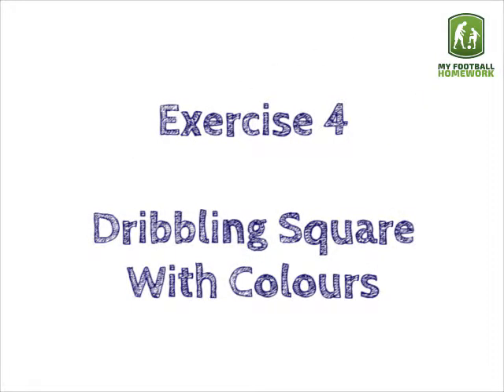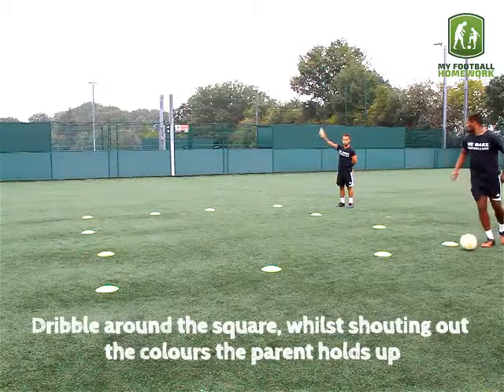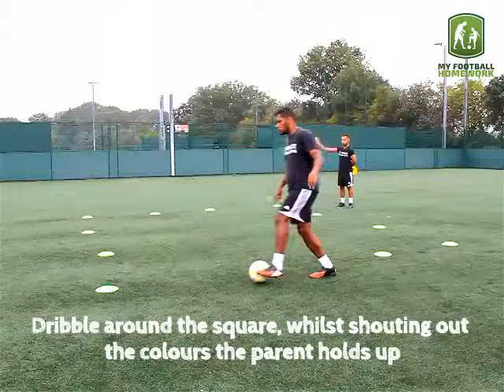Exercise 4: dribbling square with colours. Now the player must dribble around the square whilst shouting out the colours the parent holds up. Orange.